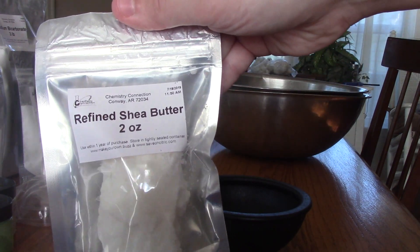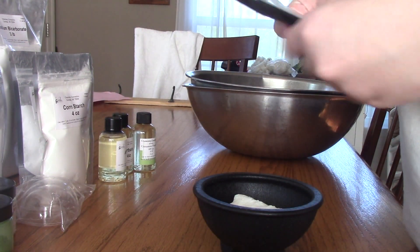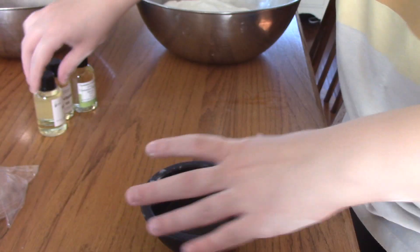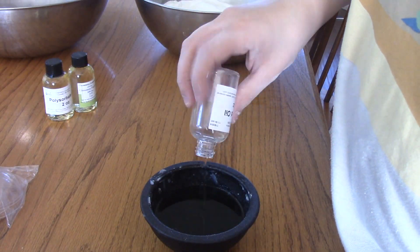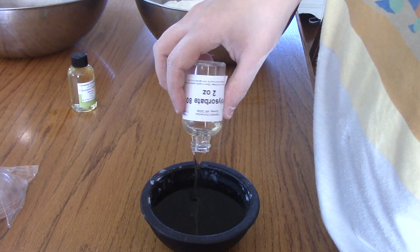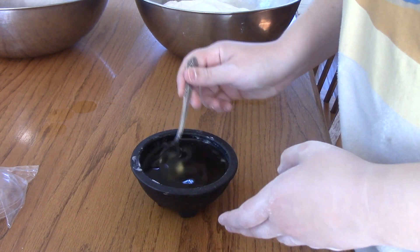Once you have all the powders mixed together, you will mix together your liquids. You will need to melt your shea butter in the microwave for 30-second intervals until it is completely melted. Then take the melted shea butter and add in the almond oil and polysorbate 80. Then you will add in your fragrance oil — about one ounce, but you can do more if you would like — and then mix that together.